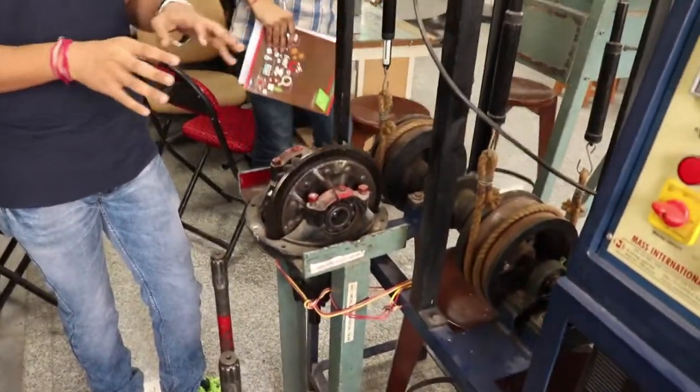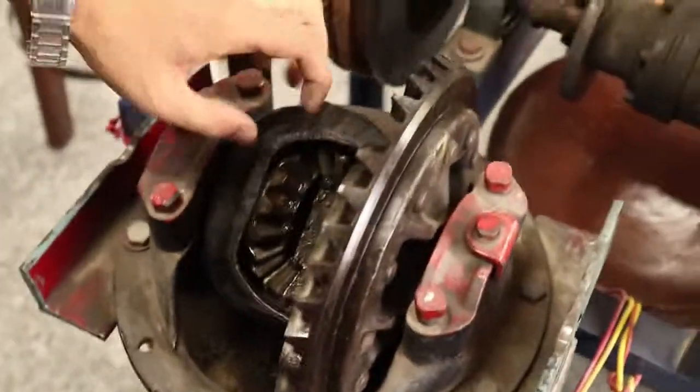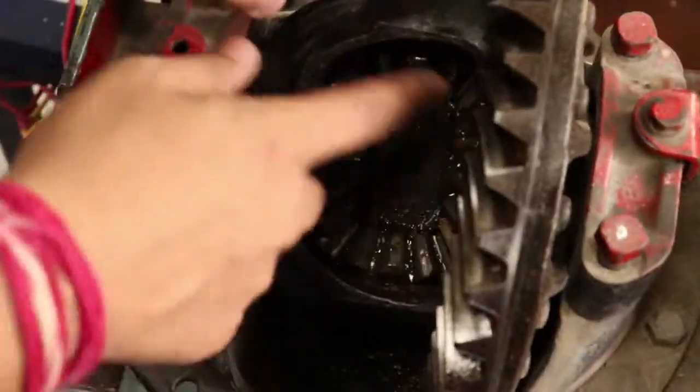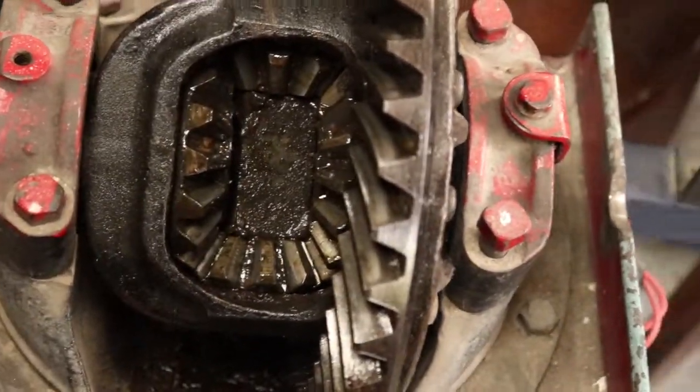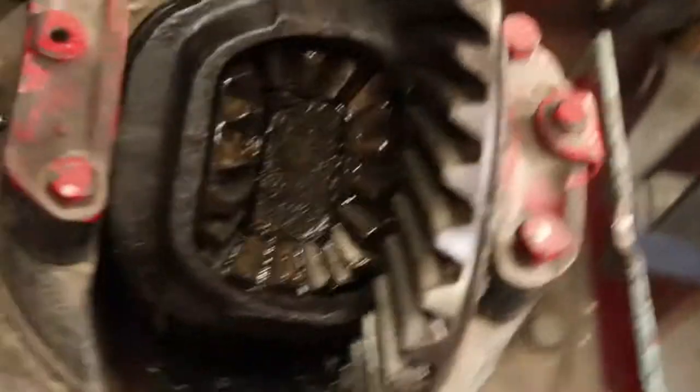The differential works on the mechanism of a gear locking system. Depending on how much power is required and how it must be distributed — if equal, both shafts will rotate at equal speed and the gears lock in the same way. It may happen that one wheel requires much greater torque than the other, so the differential will segregate the power through this gear mechanism. These are the four gears, located 90 degrees to each other — like bevel gears — and this is the final gear.